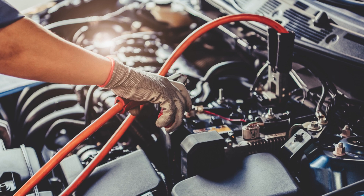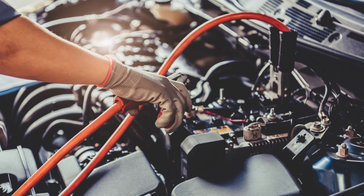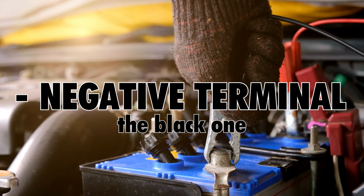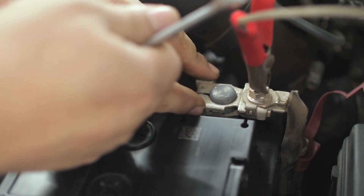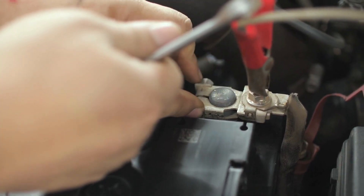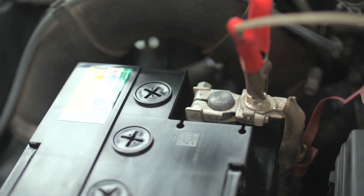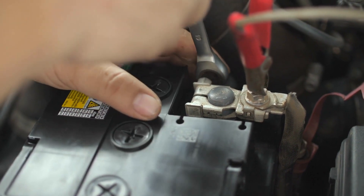Okay, let's get started. First, we need to disconnect the old battery. We'll start with the negative terminal because that's the safest way to do it. Use a wrench or pliers to loosen the nuts and then remove the cable. Be careful not to touch the positive and negative terminals together because that could create a spark.